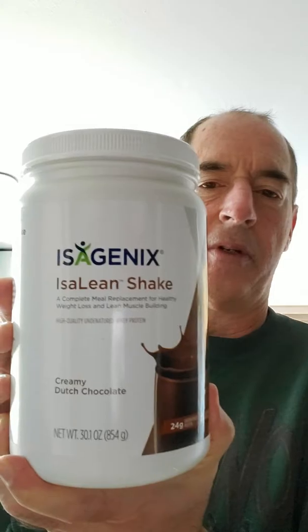Looking good. Now we're going to mix the shakes today — we're going to do one scoop of Dutch chocolate. This is the original Isoline, it's a meal replacement packed with minerals and vitamins essential to a healthy body. One scoop of chocolate.